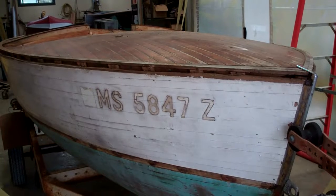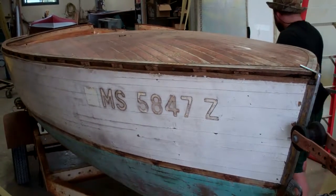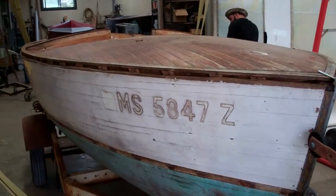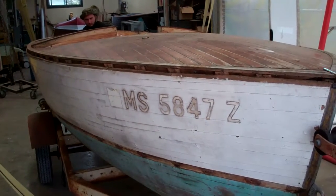Greetings from Snake Mountain Boat Works on Thursday, September 18, 2019. Here is the 1958 Penn Yan Sea Liner.